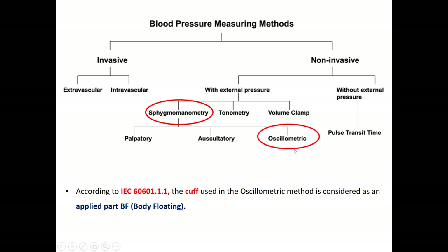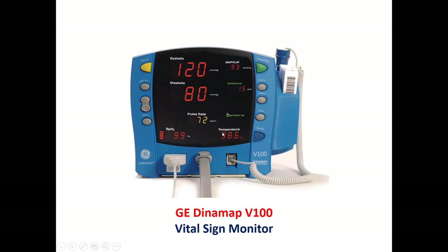This is a medical device. The classification of the non-invasive blood pressure cuff, according to the IEC — the International Electrotechnical Commission — is an applied part BF, which means body floating. This is an example of a vital sign monitor manufactured by GE Healthcare, called the Dynamap V100. As a vital sign monitor, we have three parameters: the non-invasive blood pressure readings including diastolic, systolic, and MAP; the pulse oximeter readings including SpO2 and pulse rate; and finally the temperature readings.